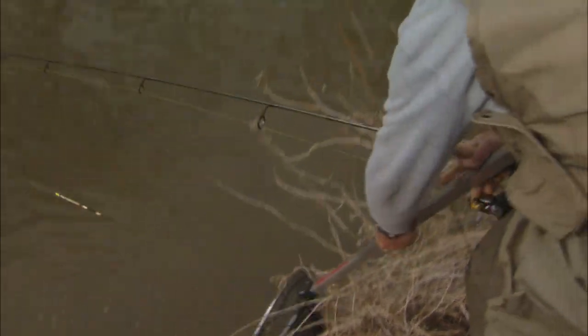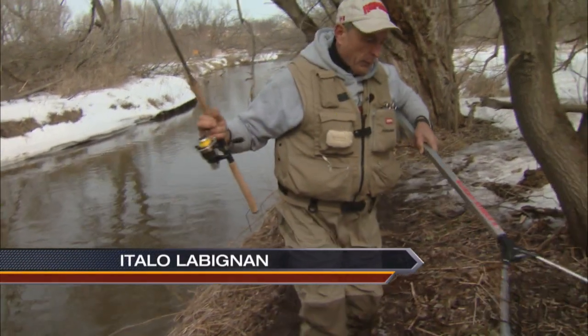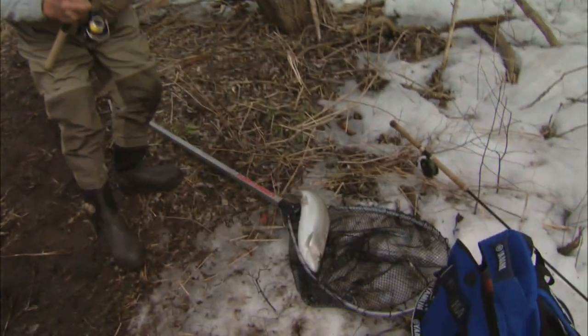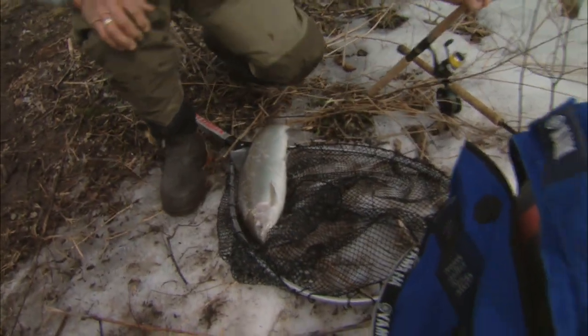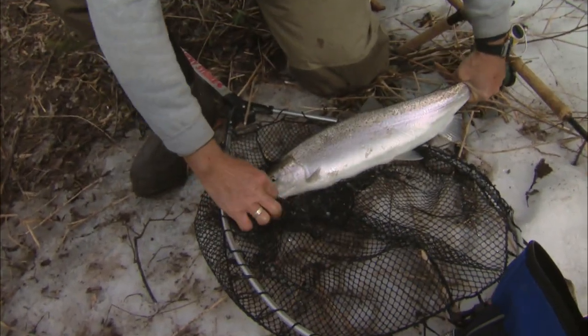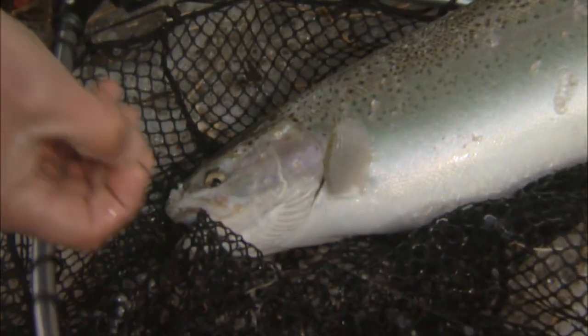I'm trying to stay nice and calm. I'm going to get the fish on the snow over here, even though we've been walking around, because it's nice and cold for the fish and slippery. You can see that it's thrashing around quite a bit. I'm very careful the way I put my line down. You can see how pristine these fresh-run fish are.